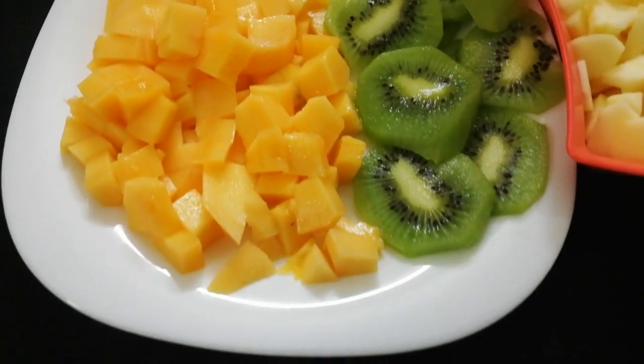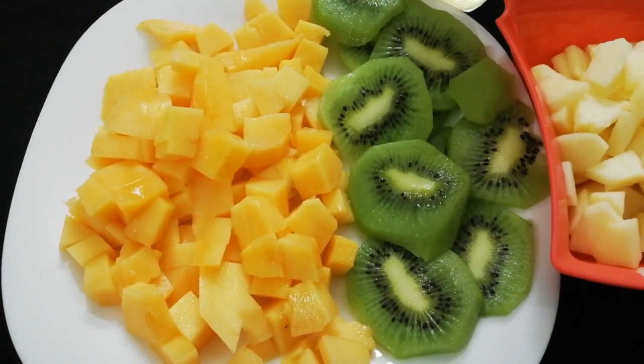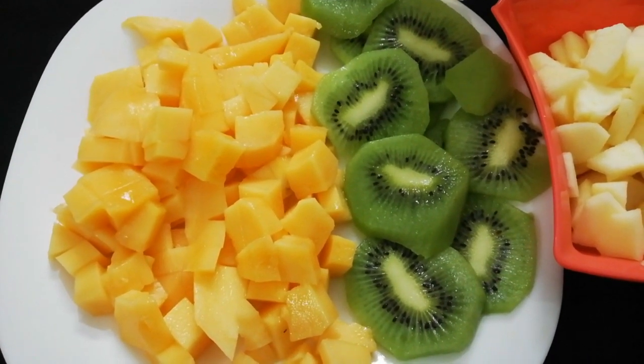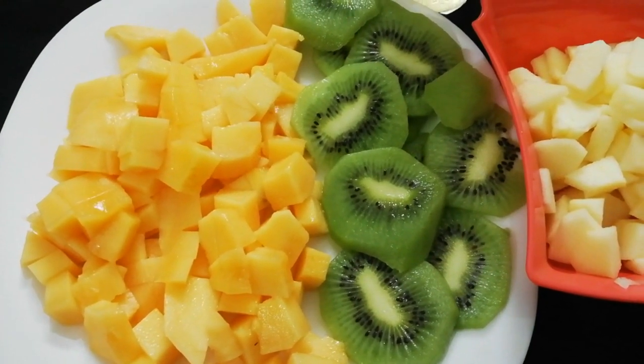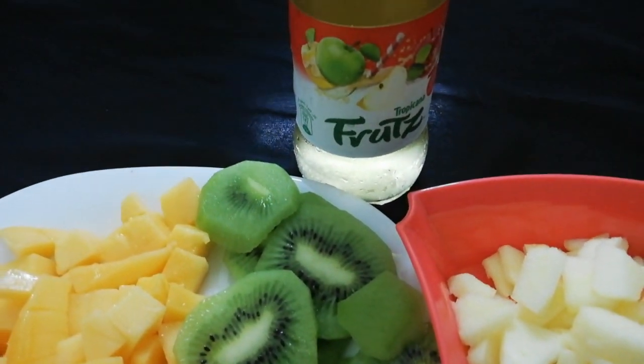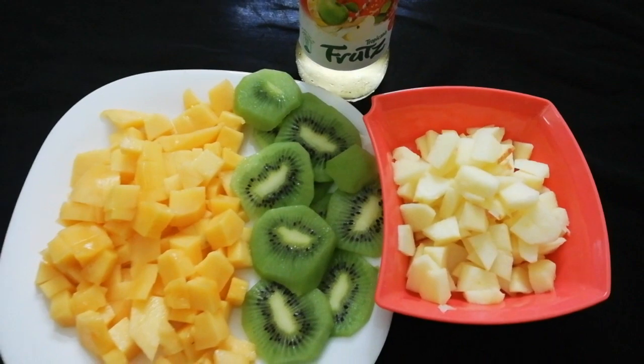First of all, I have fruits. In the fruits there are mangoes, kiwi, and apple. You can also take fruits of your choice. There are mangoes from different countries, but I love Pakistani mangoes. I have taken a mixed fruit juice — if you want, you can also use apple juice or orange juice.